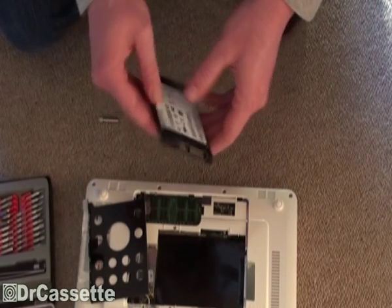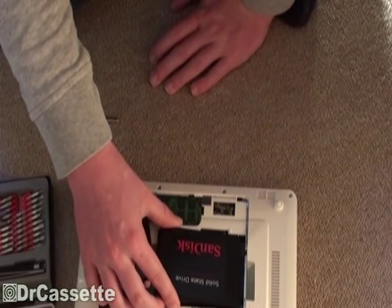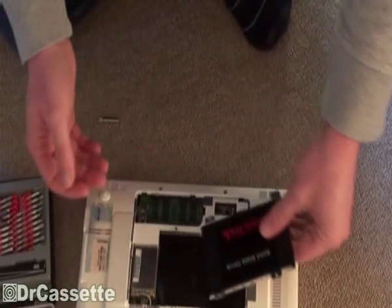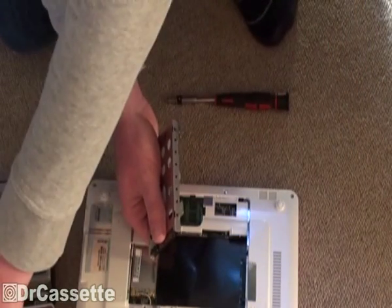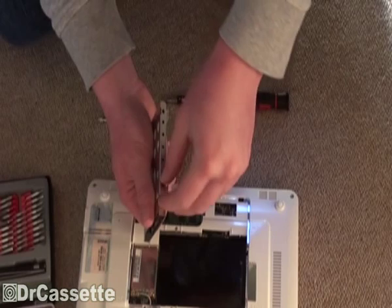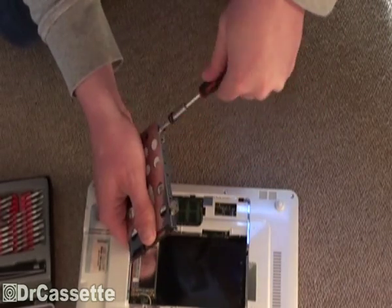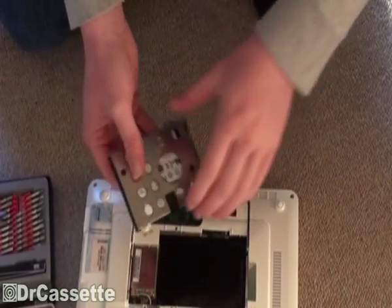Now we can go ahead and mount this into the caddy. I'll first have to figure out the right direction. I think I now got it right. Going to mount that and put the four screws back into their places. And screw number four is back in its place.